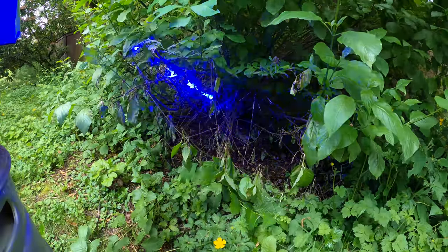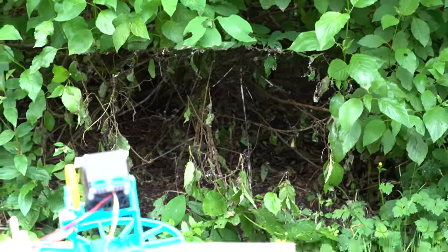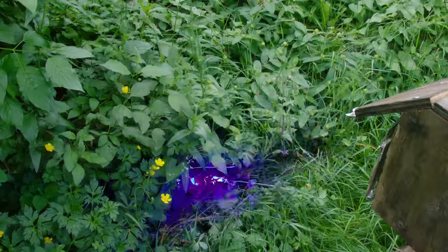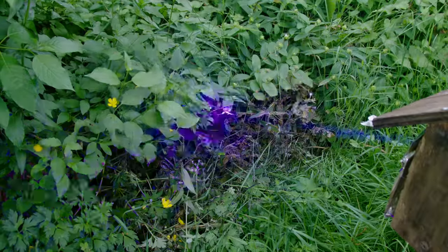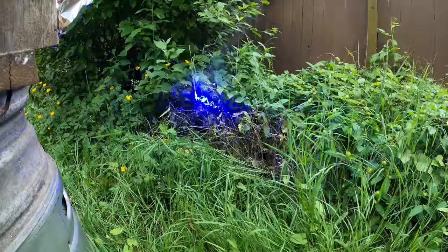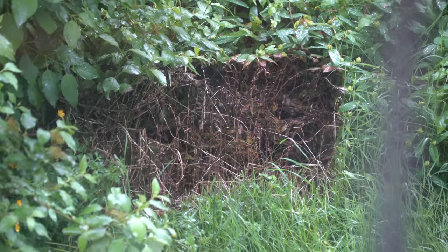Here's our before shot and after. I would say that worked pretty well. Made a nice hole in the bush. After that I shot it into some weeds and vines. Some of the leaves were really thick and waxy, so the laser didn't really cut through them — it just kind of turned them brown. Here's a before shot and after. Nice and crispy.